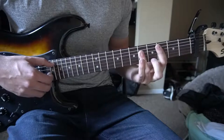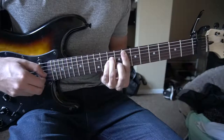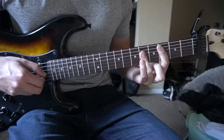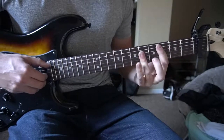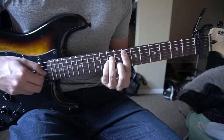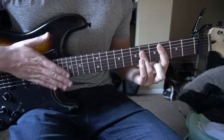I'm going to play through it twice for you. So the progression goes: C for a full bar, then E minor for 2 beats, then D, then B minor — and that's how the verse sounds for the song.